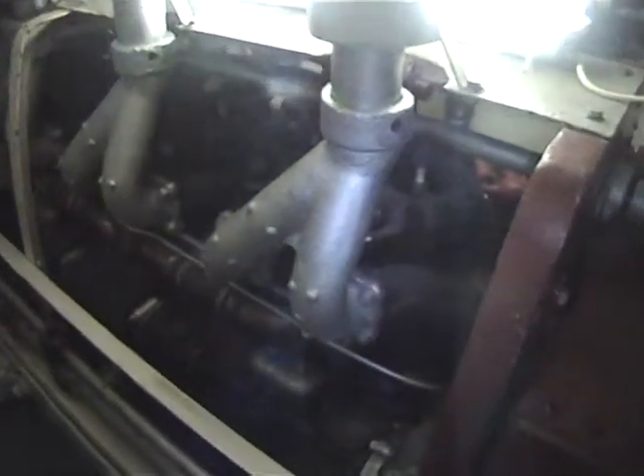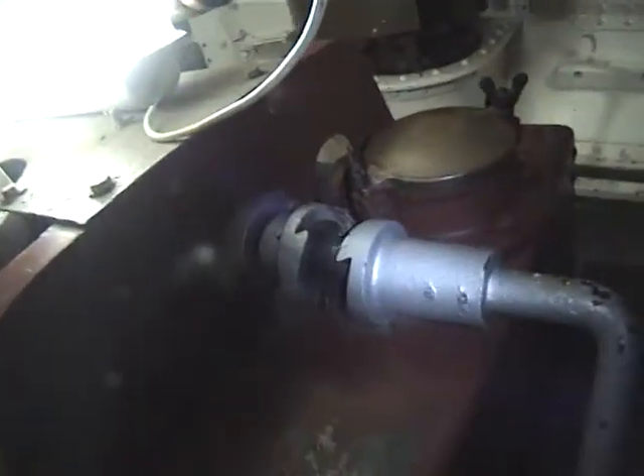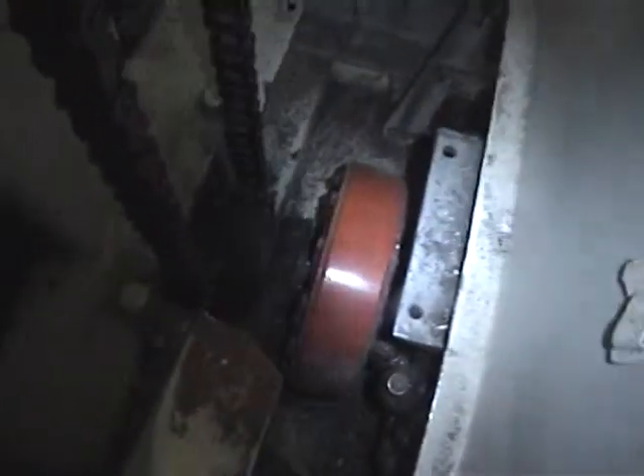How long have you been doing it? Longer than you've been doing it. So this is how you start it. You engage the dog, crank handle. That goes along the top of the engine, to the chain, down to this clutch here. Don't make it simple — it's a little bit cold.